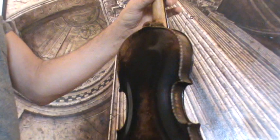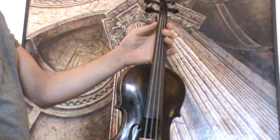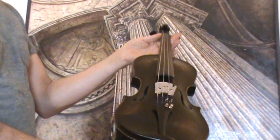The violin received a new setup in our workshop: newly fitted Elder Ebony pegs, a newly fitted Elder Ebony tailpiece, a new Ebony chin rest, a new bridge, and new strings.